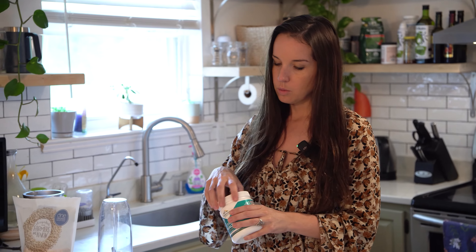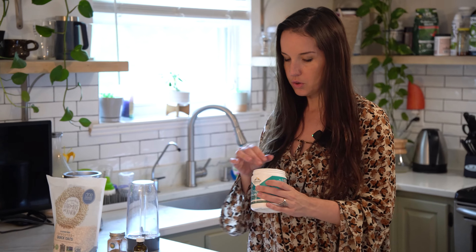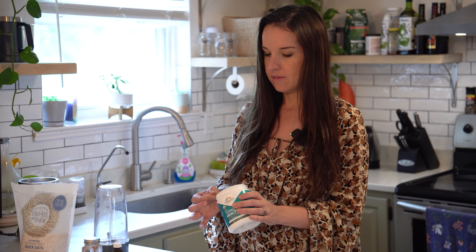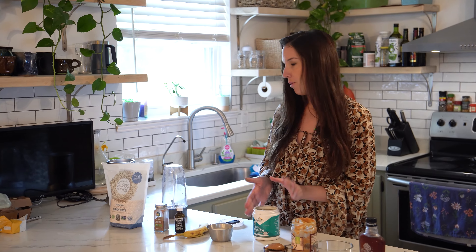I also bake muffins with this, and you can actually make this recipe into pancakes as well — you just add two more ingredients: eggs and baking powder. We'll put the full recipe in the comments so you guys can have it.